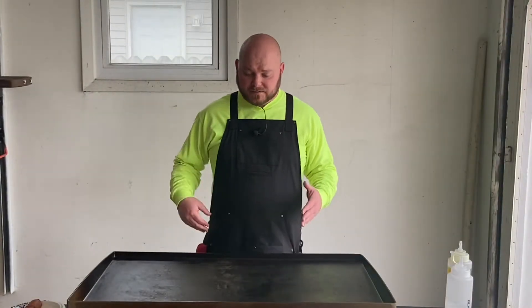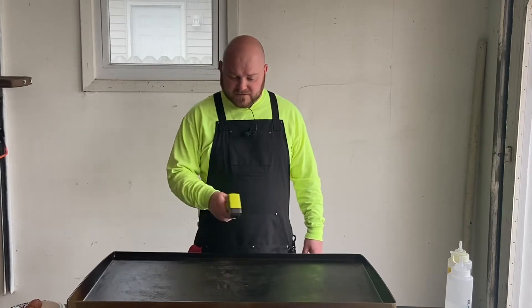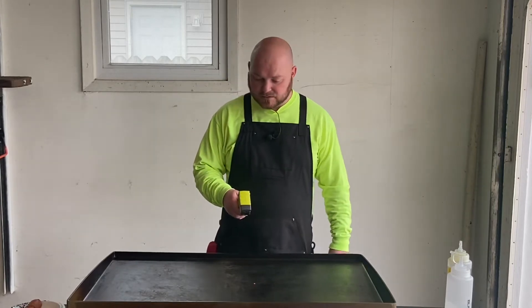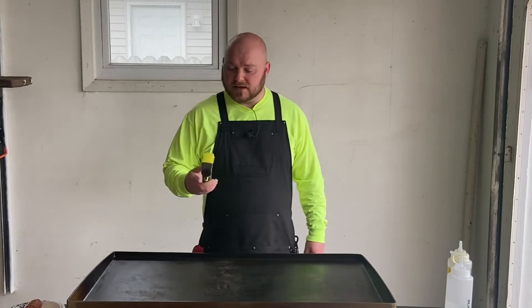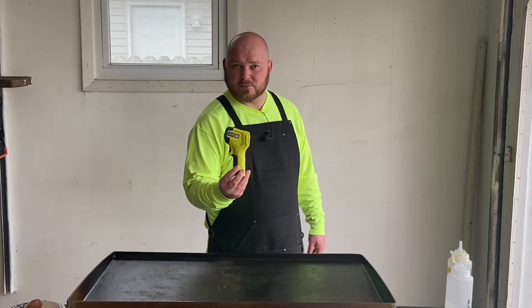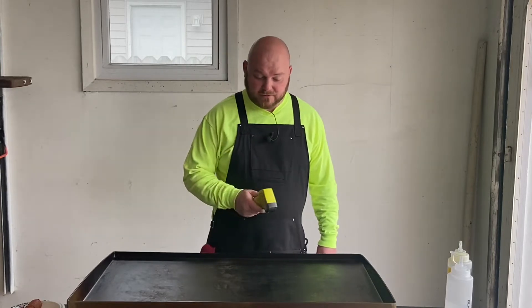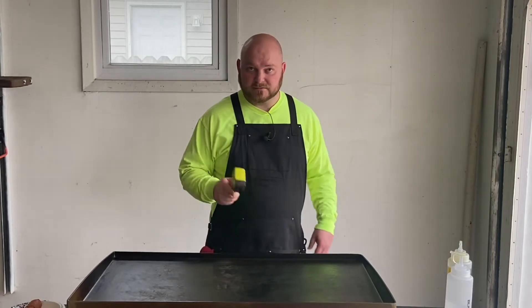The Blackstone is ready to go. We're at about 350 — good enough to throw the chorizo on. If you guys have a Blackstone, you need one of these thermometers. This is just a Ryobi brand. You can get whatever you want, but these things are so helpful. You never know what temperature it is, and this thing's money.